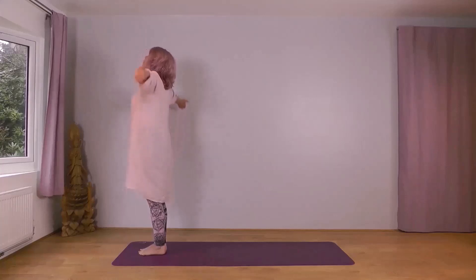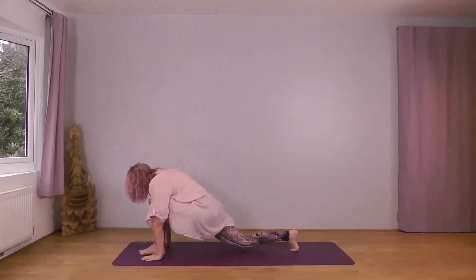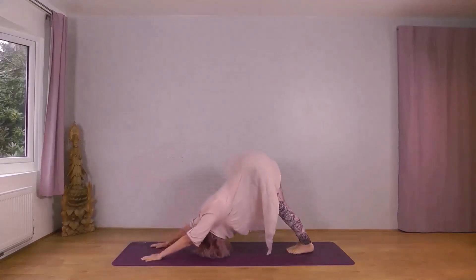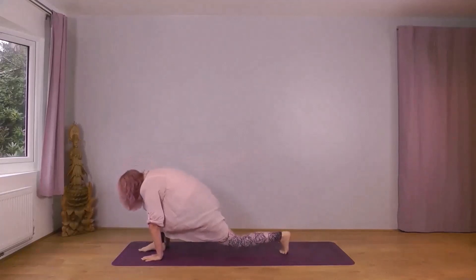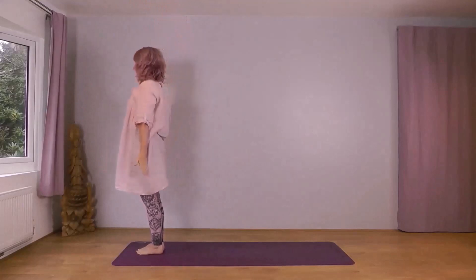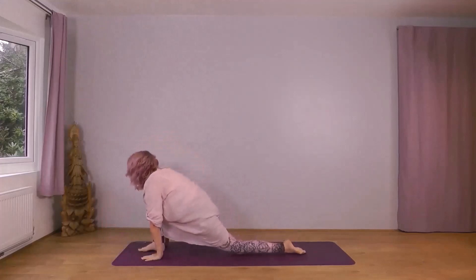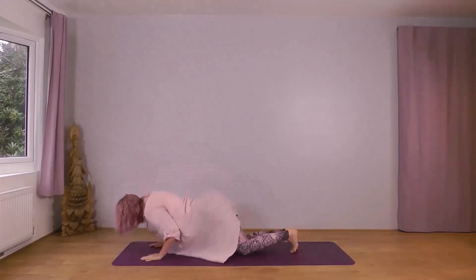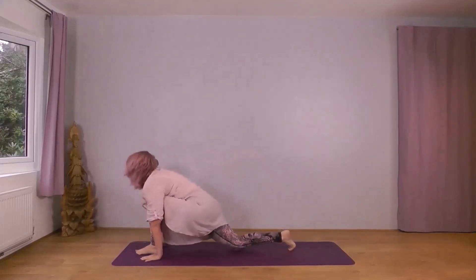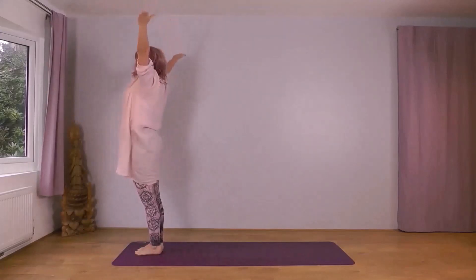Next inhale, reach your arms up to the sky. Exhale forwards and down, right foot leading. Inhale, right foot back. Exhale into plank — knees, chest, chin. Inhale through to cobra. Exhale, downward dog. Inhale, right foot forward. Exhale, left foot forward. Inhale, reach up. Exhale, arms down, left foot leading. Inhale, arms wide and up. Exhale forwards and down. Inhale, left foot back, knee down. Exhale, plank — knees, chest, chin. Inhale, cobra. Exhale, downward dog. Inhale, left foot forward, right knee down. Exhale, right foot forward. Drop your head. Inhale, reach forwards and up. Exhale, arms wide and down. Right foot leading. Inhale, wide and up. Exhale forwards and down. Inhale, right foot back. Exhale, plank — knees, chest, chin. Inhale, cobra. Exhale, down dog. Inhale, right foot forward, left knee down. Exhale, left foot forward. Inhale, reach up. Exhale, arms down, left foot leading.